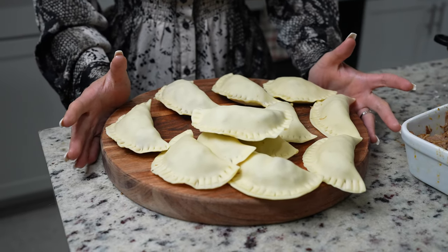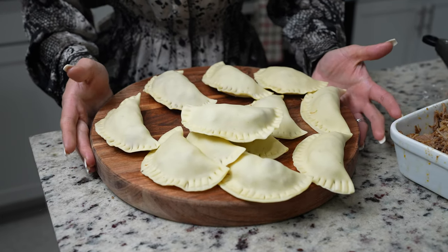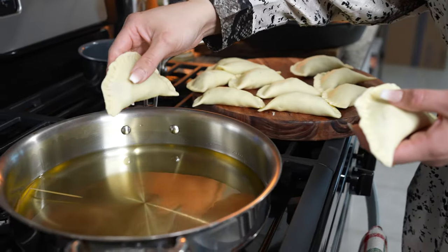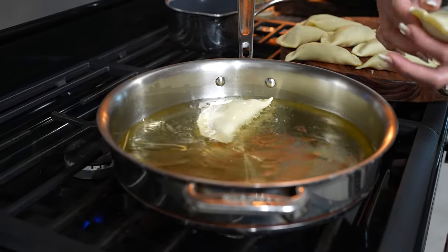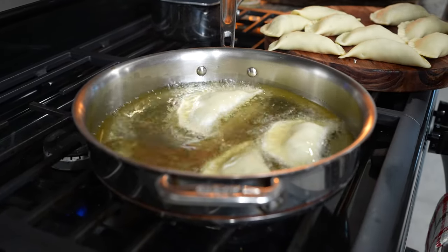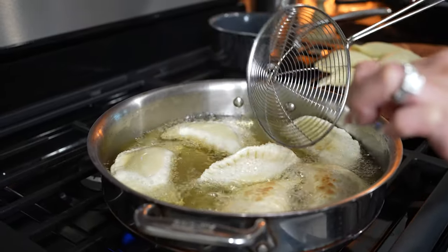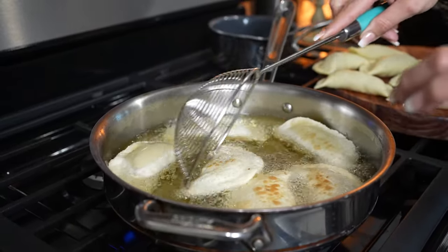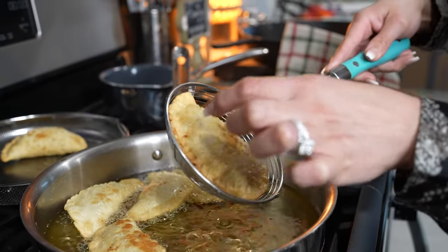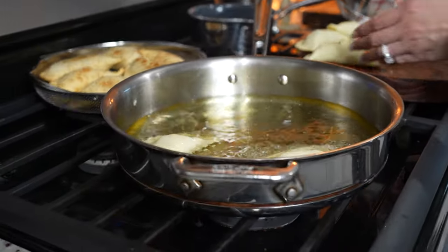Once we have our empanadas ready, now we are ready to cook them. You can fry them or bake them — I personally like my empanadas fried. My oil is already nice and hot, so we're going to fry until they're nice and golden. Flip them over to the other side to get nice and golden as well. Once they're golden on both sides, remove them from the oil and repeat the process for the rest of our empanadas.